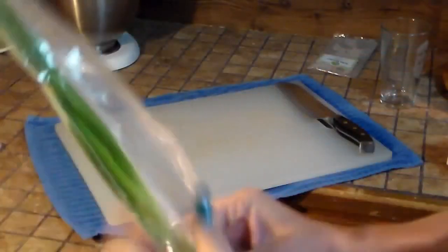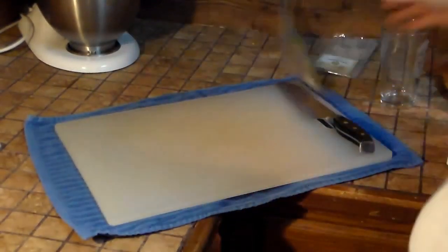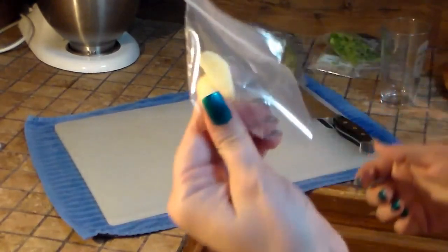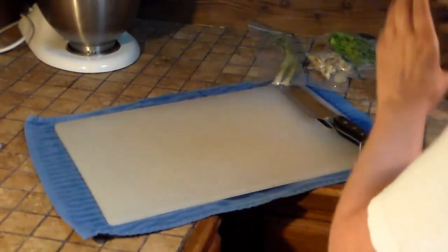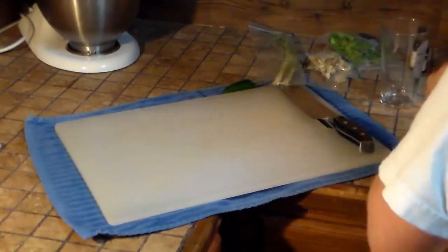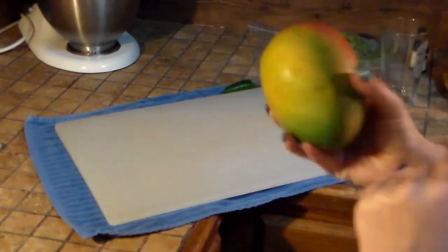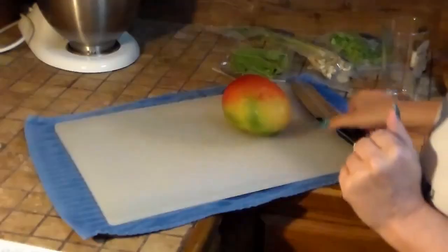We got the soba noodles — they're kind of weird looking, come look how weird they look. Then we have some green onions, what they call scallions. We have some cilantro, garlic, cashews, a little thing of sherry vinegar, a jalapeño, a really pretty mango, and some little peas in a pod.